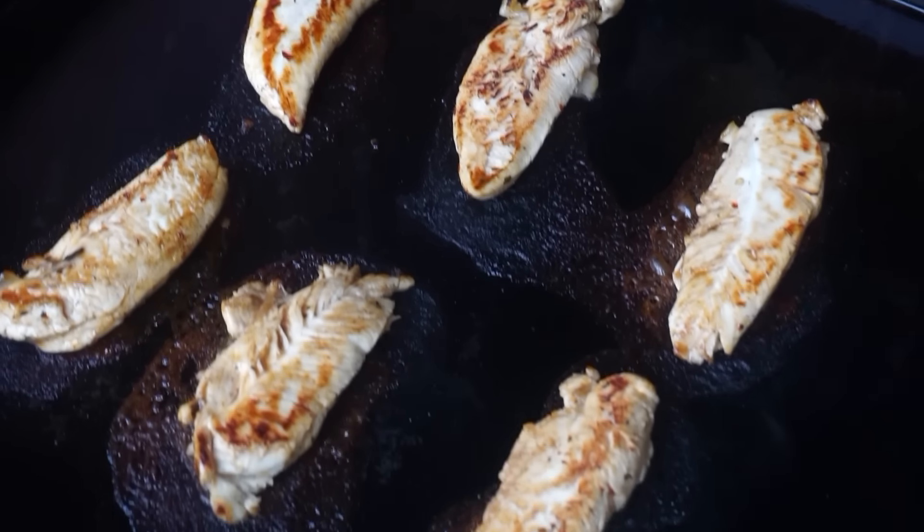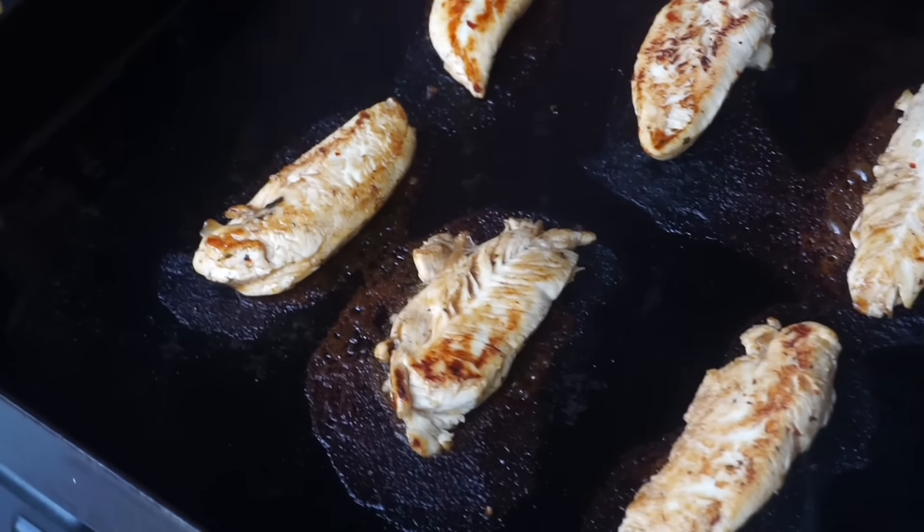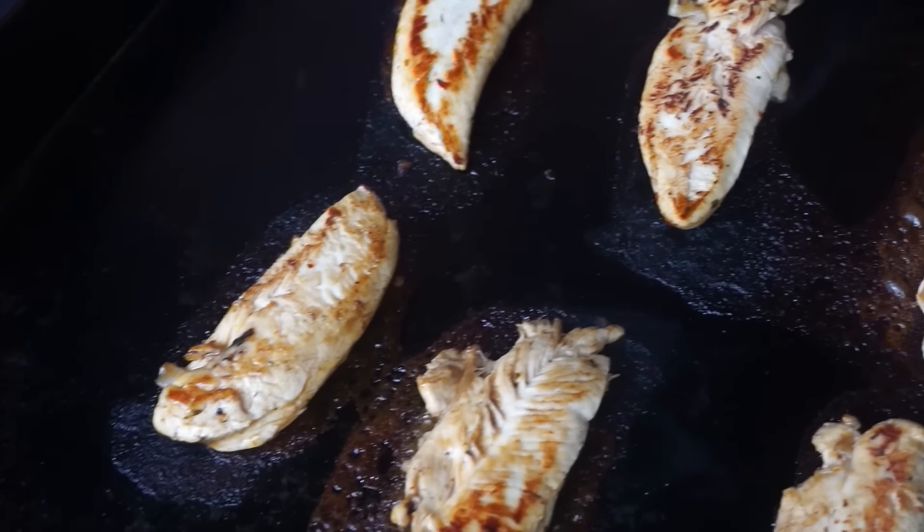You've got a beautiful crust on there — flip number one complete. When I'm cooking chicken on the Blackstone, I am a fan of multiple flips. That first side was probably about four minutes. We'll go a few more minutes on this side, flip one more time, chop it up, cheese it up, bread it up, eat it up.